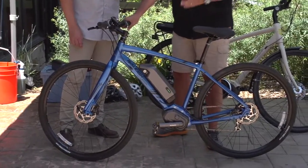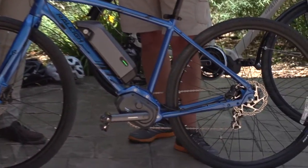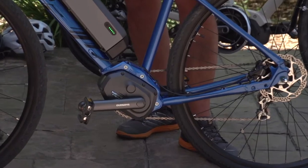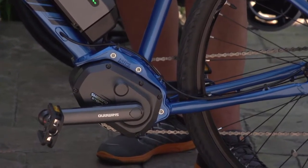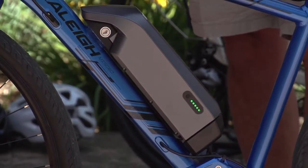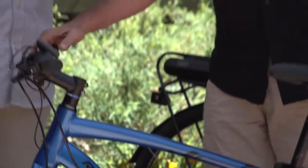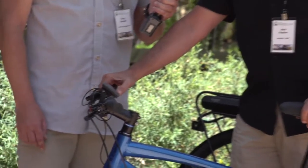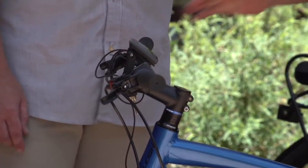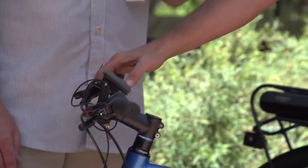This bike is the Raleigh Maceo IE. The great thing about this bike is it uses a drive system manufactured by Shimano. Shimano, for anybody who rides bikes, is the largest component manufacturer in the world. This is a really super-efficient little drive system mounted down by the pedals, and it helps your legs pedal. Because it's mounted in the center and not in the hub of the rear wheel, it actually helps you ride instead of pushing you along. It uses a high-output lithium-ion battery pack, giving you lots of power for a long ride — you can go about 30 to 60 miles per charge on this bike.